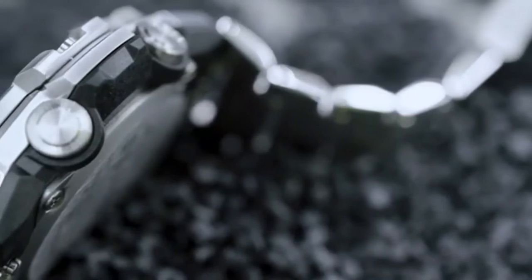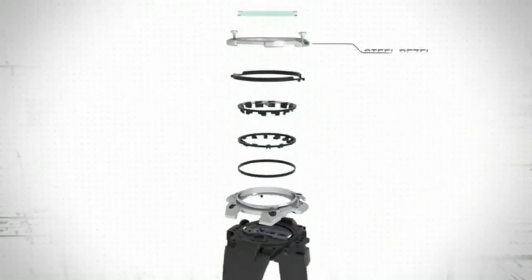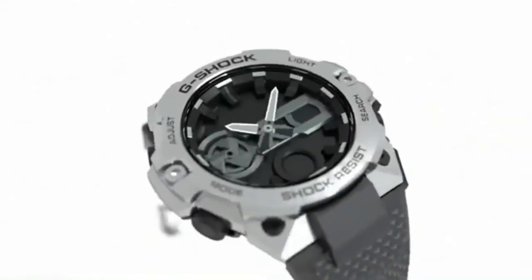An example of this can be seen in the GST B400. We can see the internal layered guard structure is made from thermoplastic carbon fibre, creating a strong but very light shock-absorbing case.